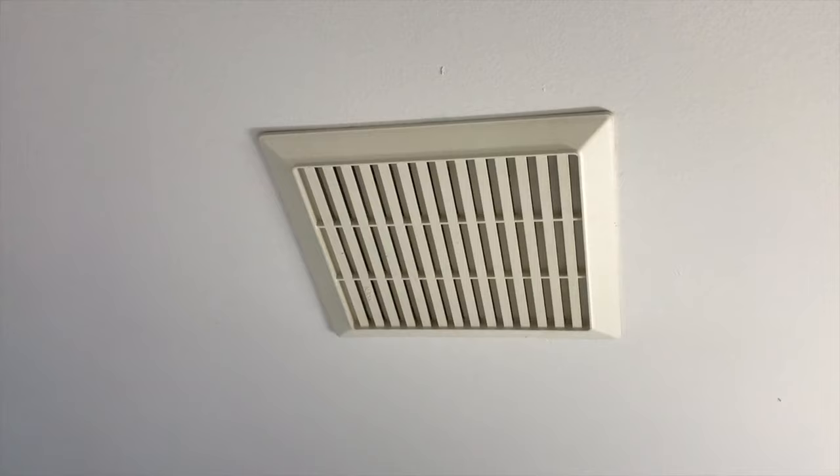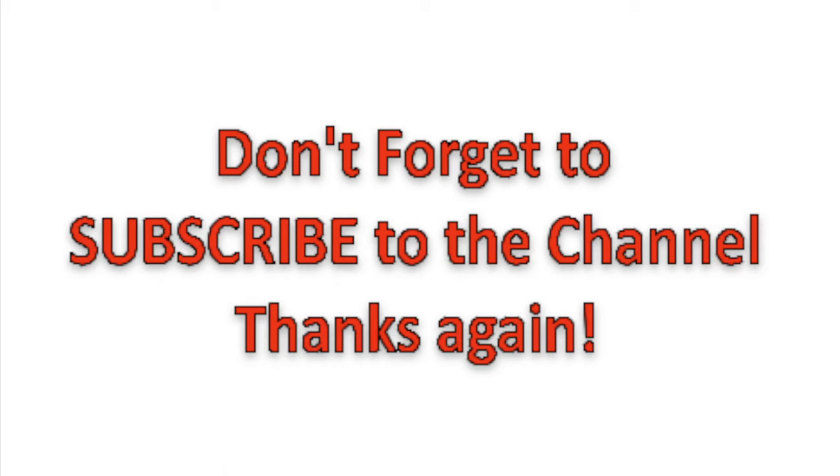Do us a favor — like the video, you'll see that thumbs up icon, click on that. Subscribe to the channel and definitely ring your YouTube bell — that would be very helpful to us. Thanks again for watching.